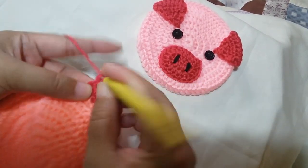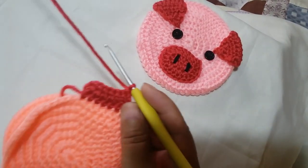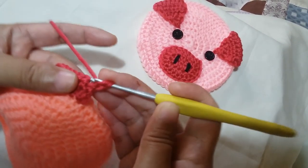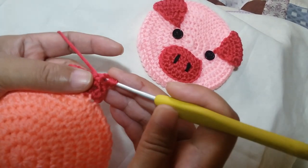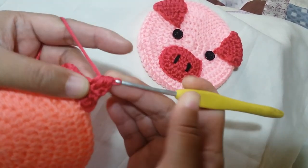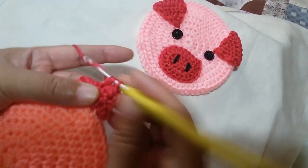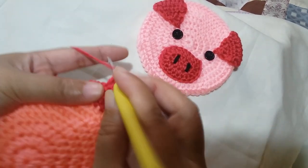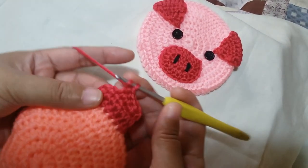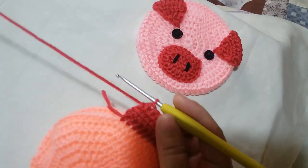For the third row, chain 1, turn your work, and we're going to half double crochet 2 together. Yarn over, insert your hook, then insert your hook into the next one, yarn over, and pull through all the loops. Then half double crochet 3 times: 1, 2, and 3. Then half double crochet 2 together on the last part: insert for 1 and 2, pull through all the loops.